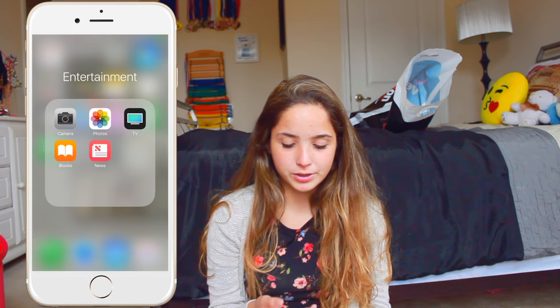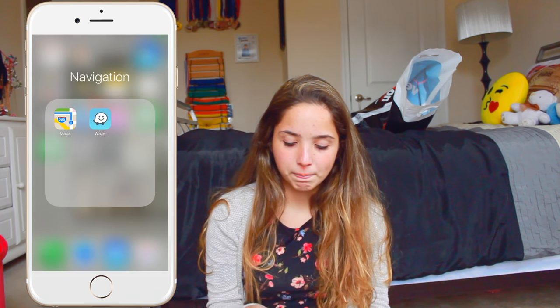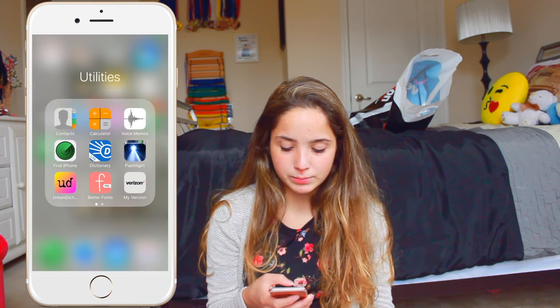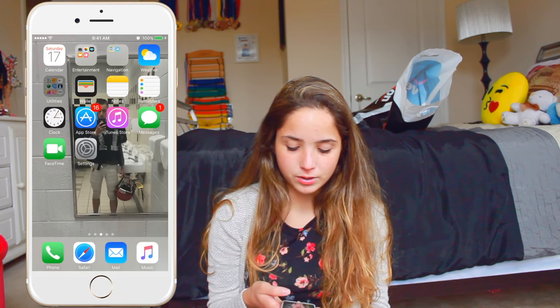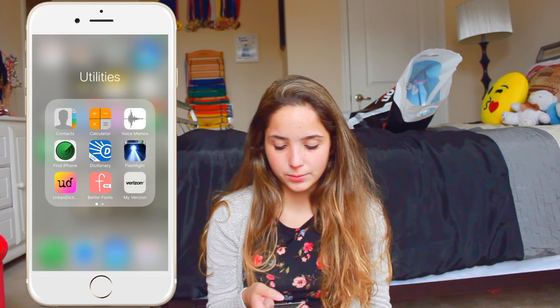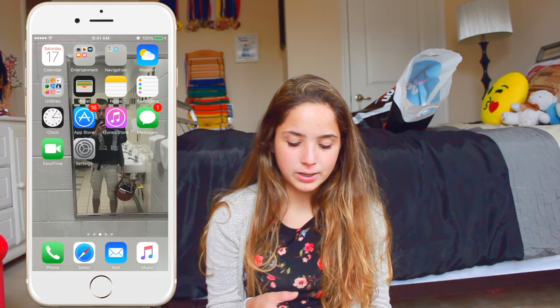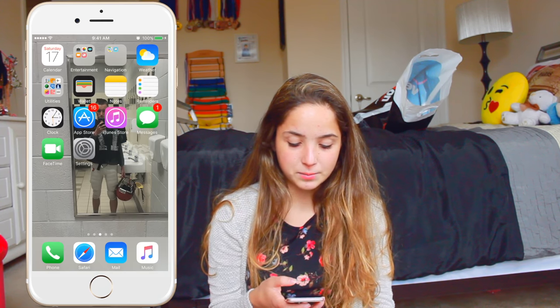TV I'm probably going to delete later, iBooks and news. In navigation I just have maps and Waze. I have the weather app, contacts, calculator, voice memo, find my iPhone, dictionary, flashlight, urban dictionary — although I'm probably going to delete urban dictionary later — Metathons, and My Verizon. Next I have wallet, notes, reminders, clock, app store, iTunes, messages, FaceTime, and settings.